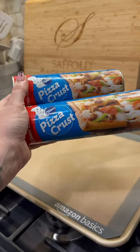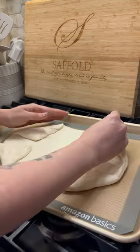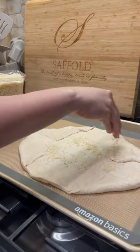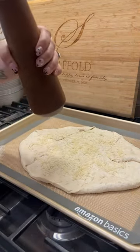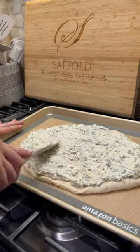I made this gorgeous spinach artichoke filled football that I saw off Pinterest, although I did simplify it quite a bit. I got two tubes of pizza crust from Pillsbury and then just laid one of them out and folded the corners in to make the football shape.